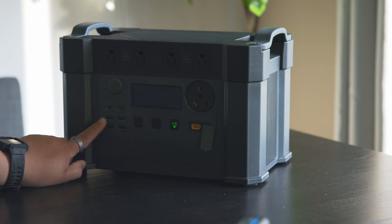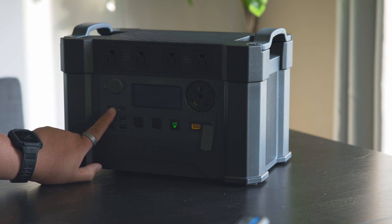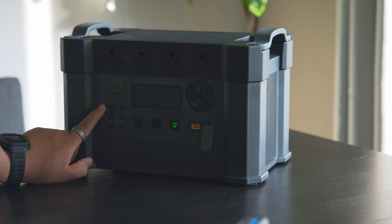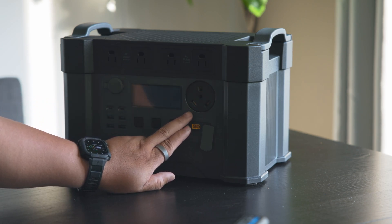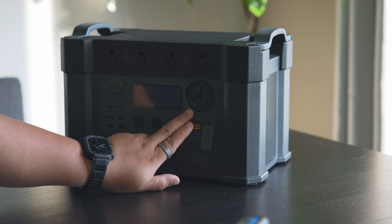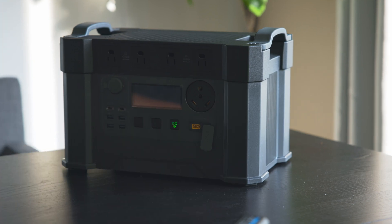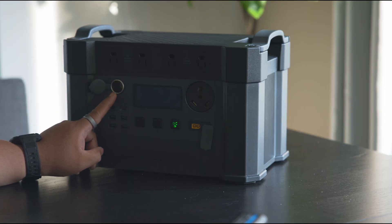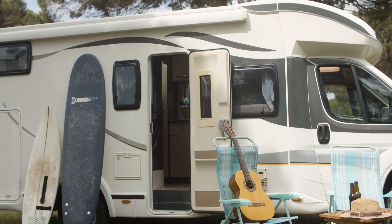The USB-C ports are good up to 100 watts max, which is great for charging laptops like MacBooks. There's also an RV outlet which can power your RV — good for 30 amps at 110 volts, pretty standard here in North America. There's also a car port DC output, good for 12 volts at 10 amps max.